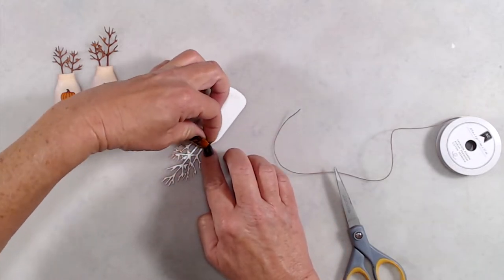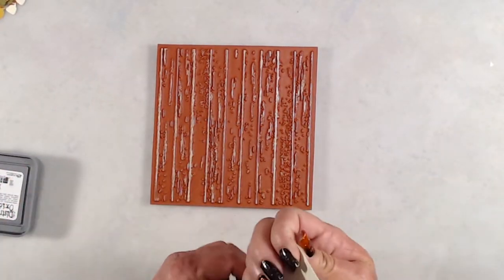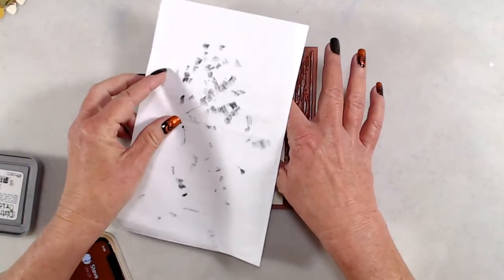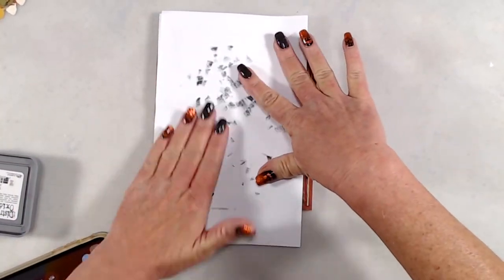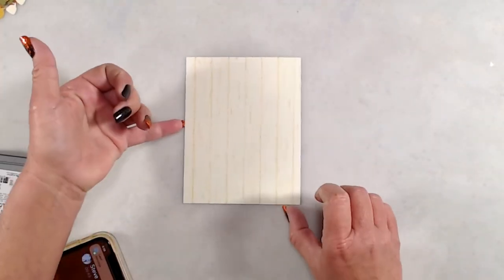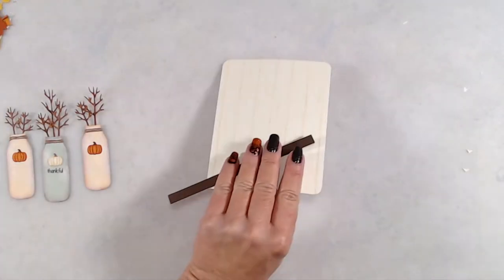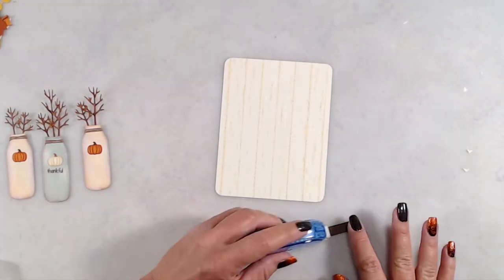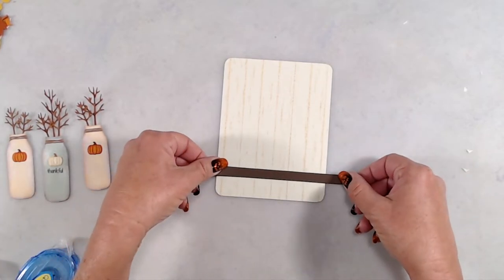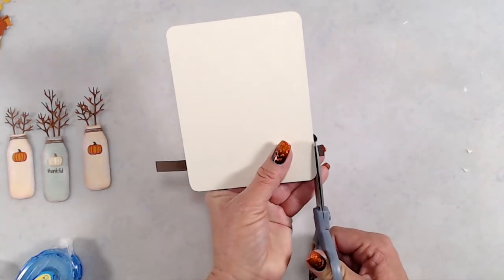Next it was time to work on my background. I had a piece of cardstock that measures four and a quarter by five and a half. I inked up the background stamp with the same Antique Linen Distress Oxide ink because I just wanted a very subtle background. Once I inked up my stamp really well, I laid my cardstock on top, put a piece of scratch paper over that, and rubbed the back to get a clean impression. Off camera, I trimmed down that panel just a tiny bit and cut a strip of brown cardstock to go on the bottom so that my milk bottles would have something to rest on, sort of like a shelf.